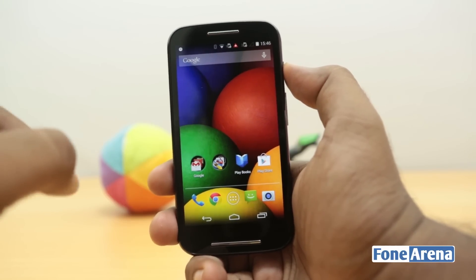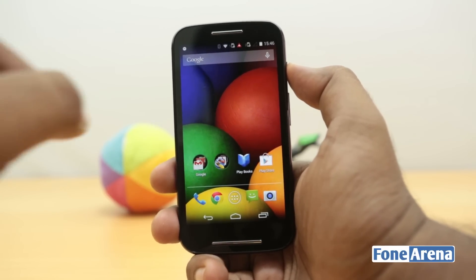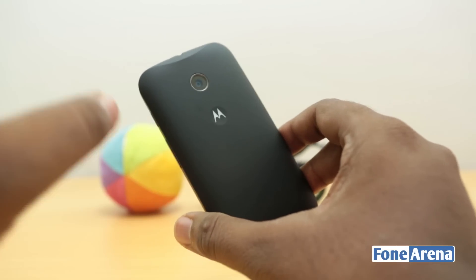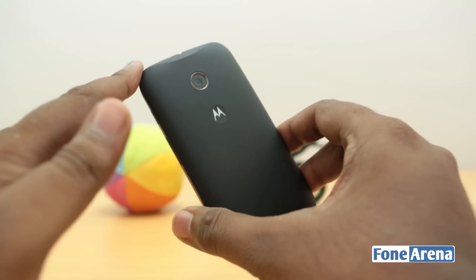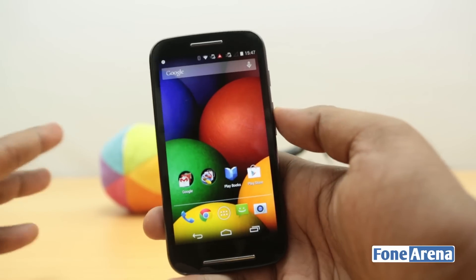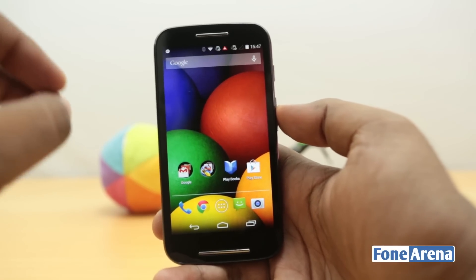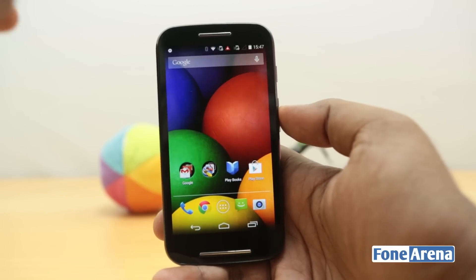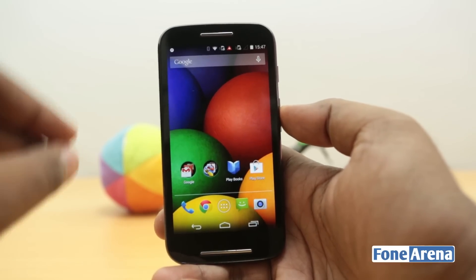One of the cost-cutting measures is the 5 megapixel camera over the back. It has no autofocus, no LED flash, and of course there is no front-facing camera. But with those low expectations, how is the camera performing? That's what we're going to see in the camera review of the Motorola Moto E.